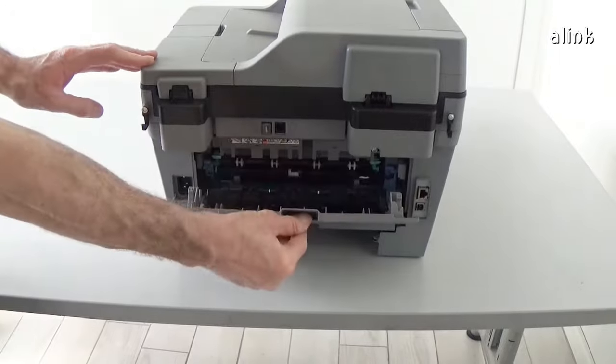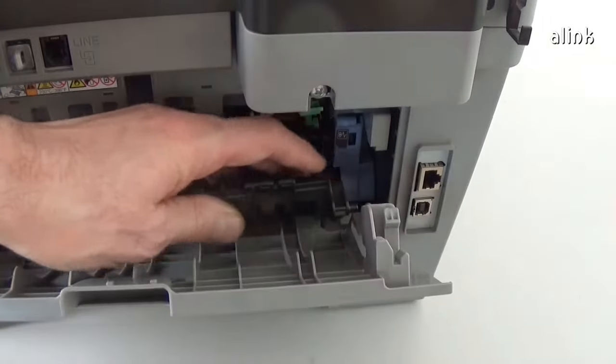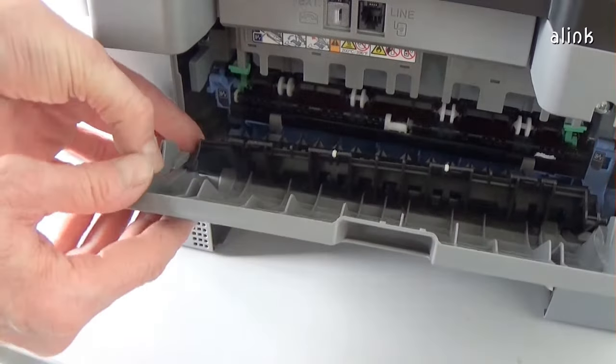Open the back cover. Remove the back cover. Push the right pin of the cover and pull out the right side of the cover. Remove the cover from the other pin and remove the cover.